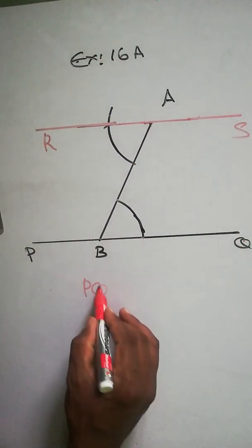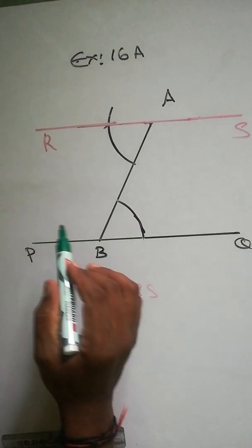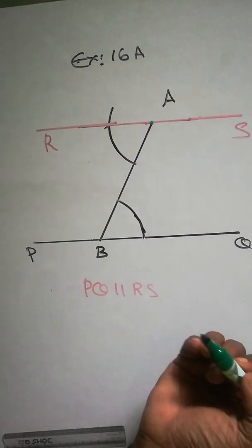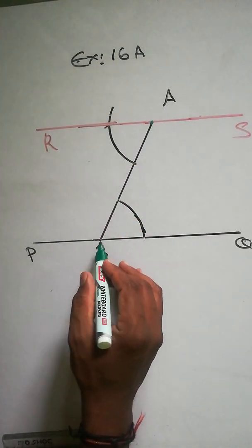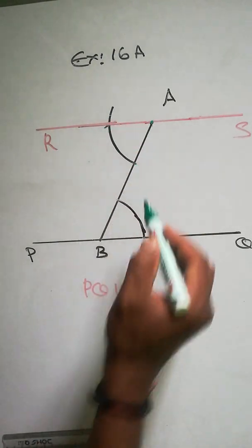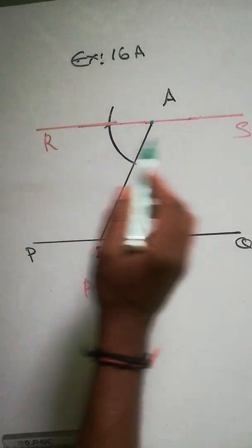So you can write PQ is parallel to RS through A. Let me explain one more time: draw a line PQ, take a point A outside, join A to line B. Put the compass here, take any radius, cut it, then cut again here and adjust. Bring it here, cut it, then draw a line through A — so PQ is parallel to RS.